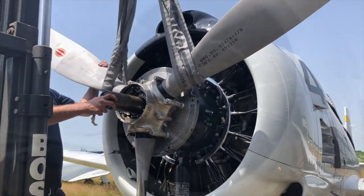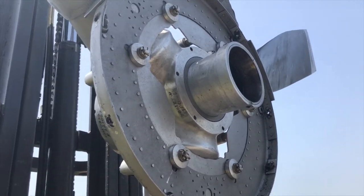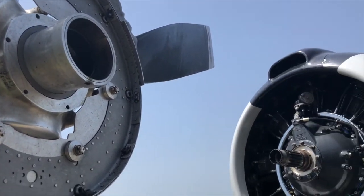Then the propeller can be very easily removed from the axle and is now hanging on the forklift.